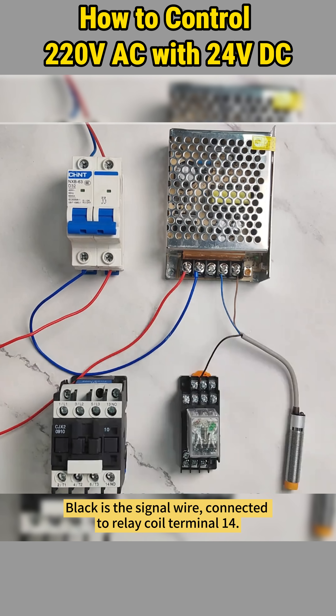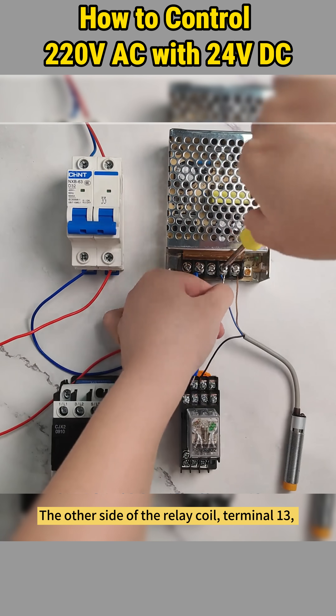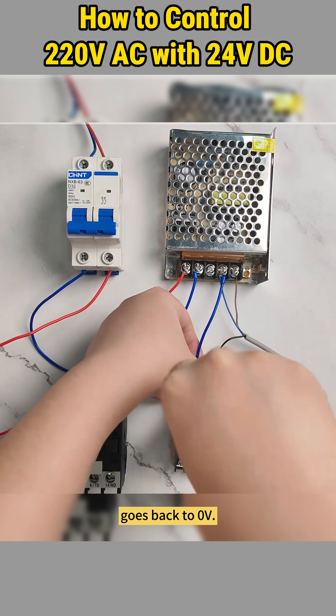Black is the signal wire connected to relay coil terminal 14. The other side of the relay coil, terminal 13, goes back to zero volt.